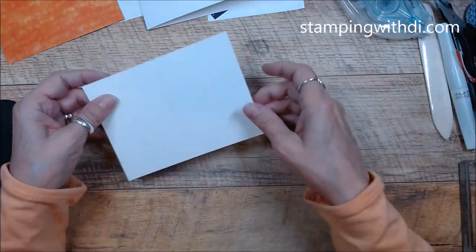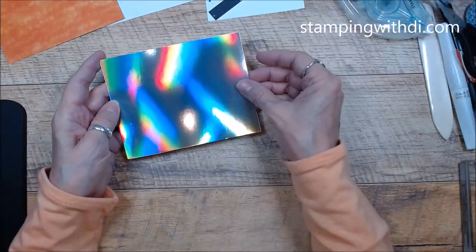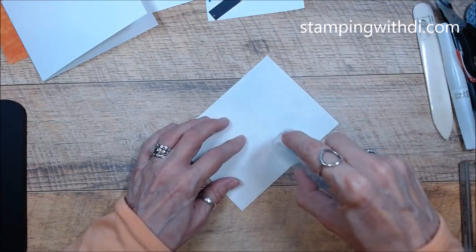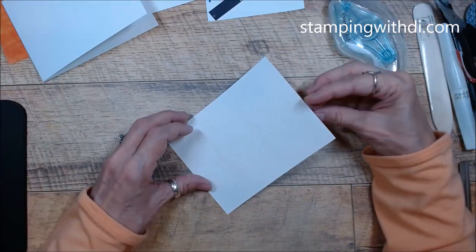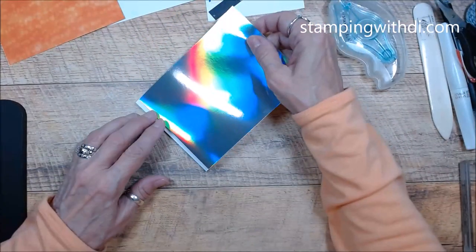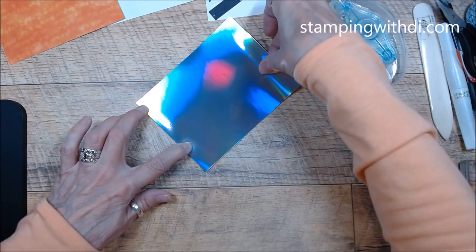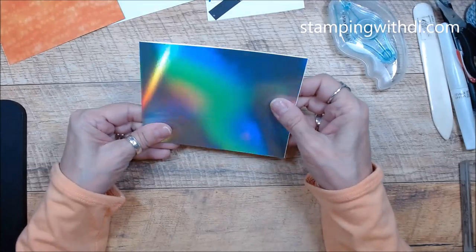So the card base — I cut the DSP the same size and I'm just going to attach that to the card so you don't see the basic white card itself. This paper makes the DSP go further because it's just 12 by 12 and one-sided, so it gives you this really fun paper in the background.